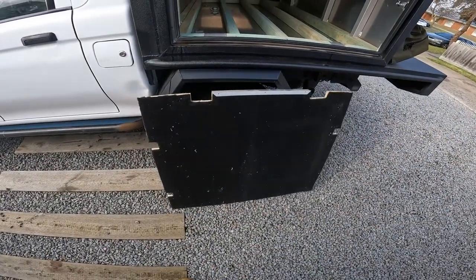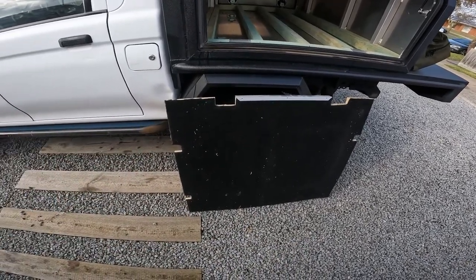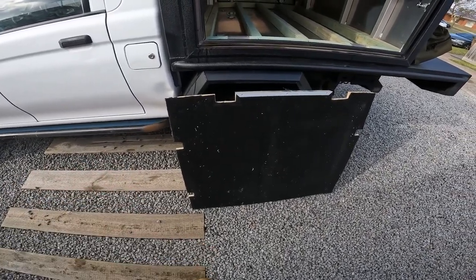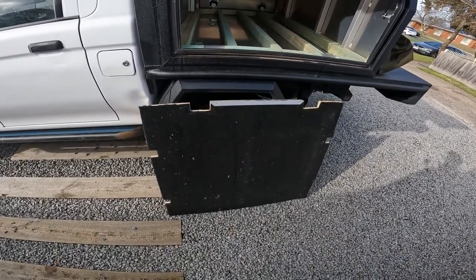We'll put this first board in and screw it all down. I've got to give it a vacuum because it's filthy — there's aluminium shavings, wood shavings, and dirt still in there from a big trip I did with it a few years ago. We'll clean that later and get stuck into it.